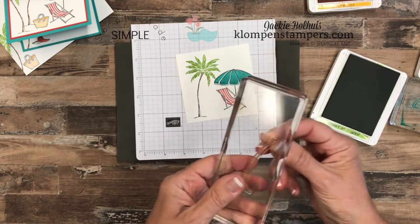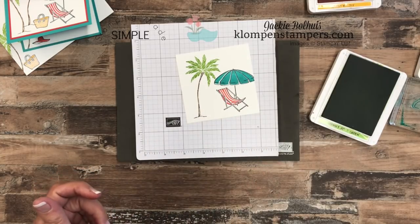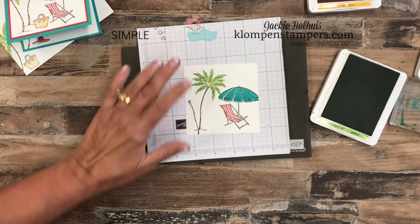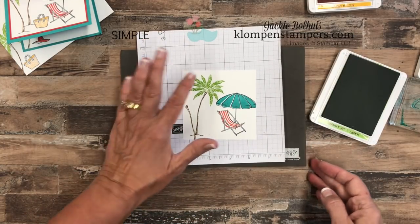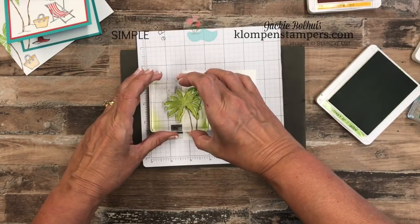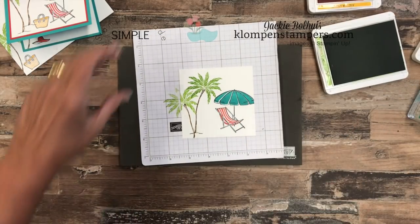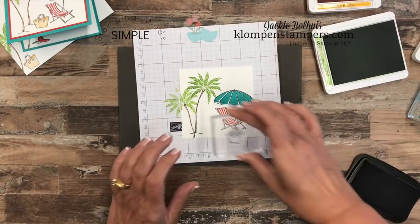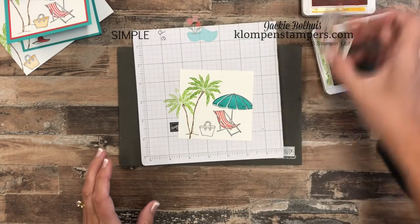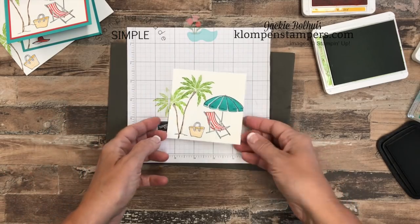This second palm tree I want to bend the other way, so we'll move it around on there and go back to our Soft Suede. With the second tree I was more concerned about where the trunk goes, whereas with the first one I was more worried about where the leaves go — that's why I'm doing them in different order. I didn't mind if this one runs off the cardstock. Now let's use a couple other parts and pieces — this little beach bag is so adorable, and to color it in we'll use Mango Melody.